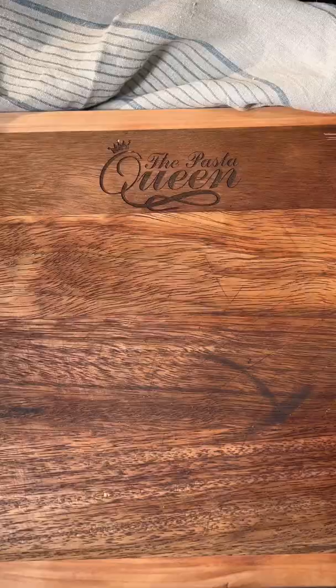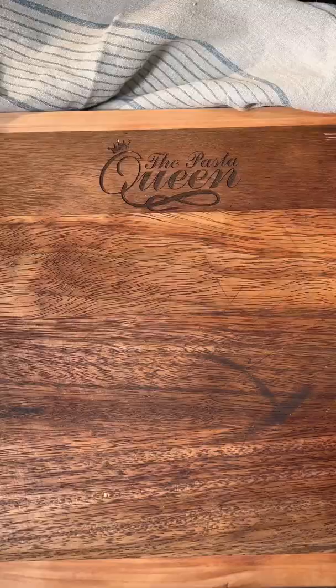Let's cover it in provolone slices and freshly made breadcrumbs. Bake and serve to the people you love the most. Just gorgeous.